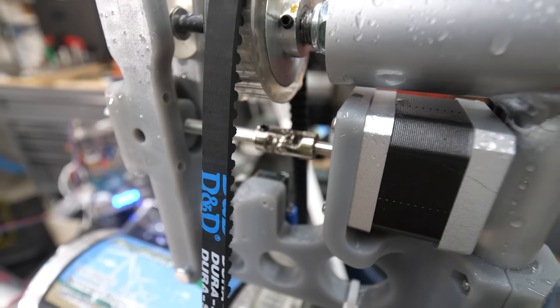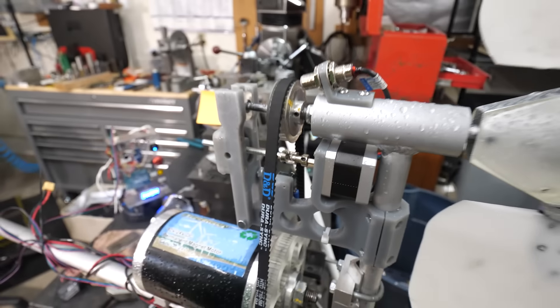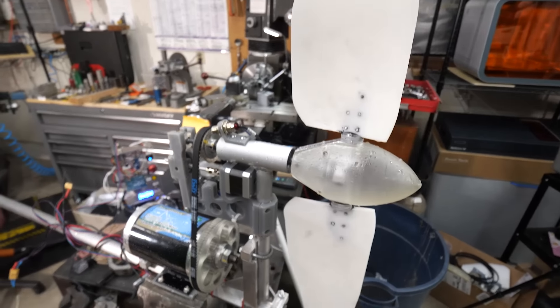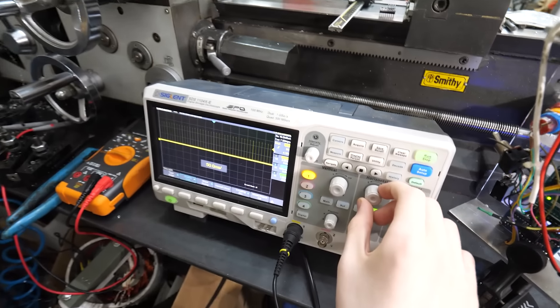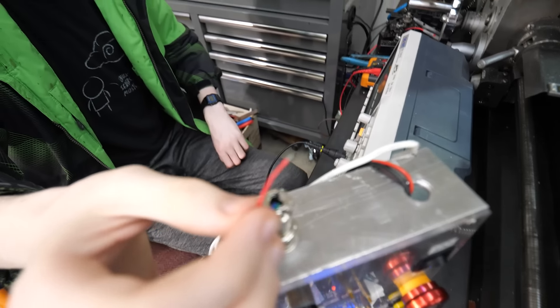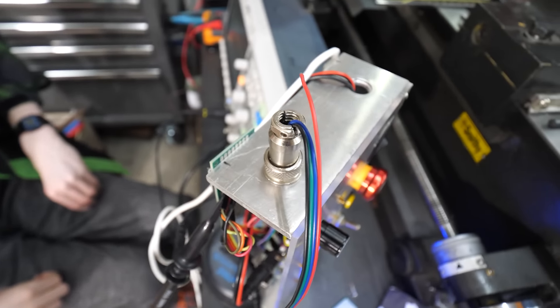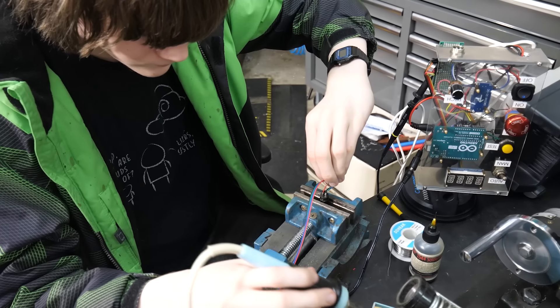Plugging the stepper motor in on the bench, it appears to be randomly cycling back and forth — that's not what it's supposed to do. After connecting the oscilloscope to verify it's not the controller, my son makes a discovery: that's not supposed to be disconnected. I think we found the problem.